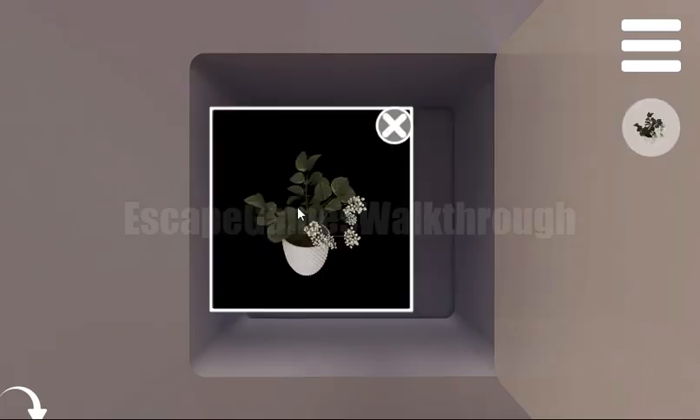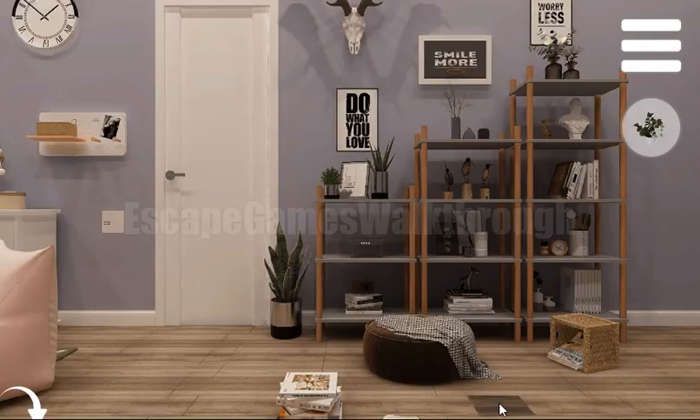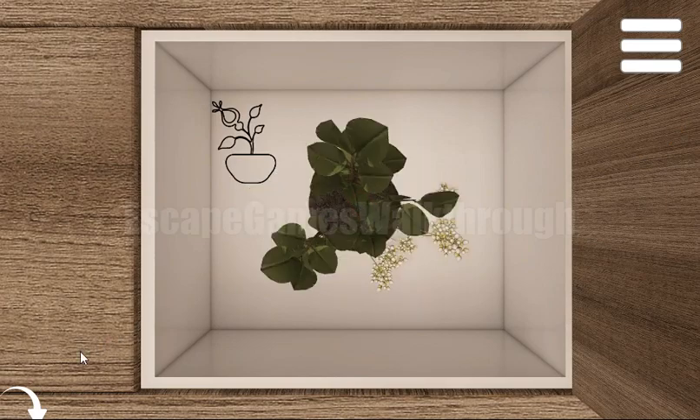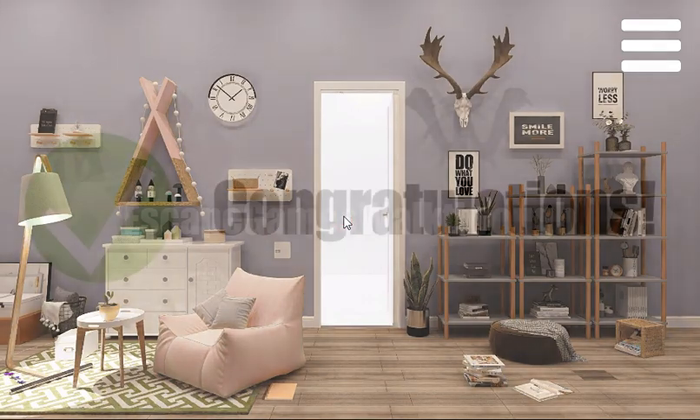We've got the plant. Now we can put it on this dot and it will open the door. Finally, let's escape! If this video helped you, don't forget to leave a like, subscribe, and bye!